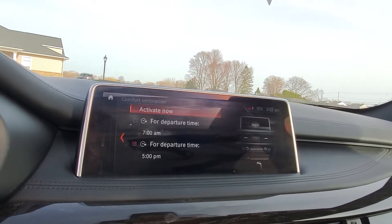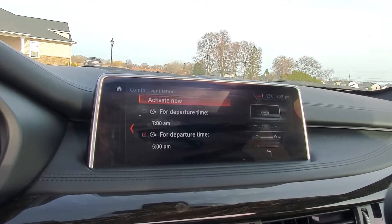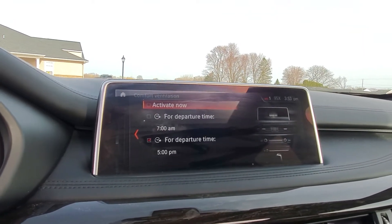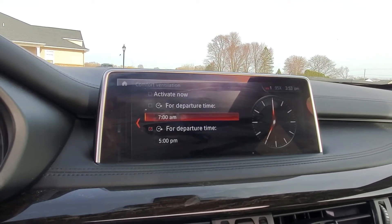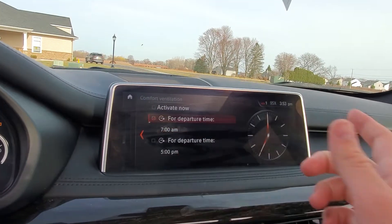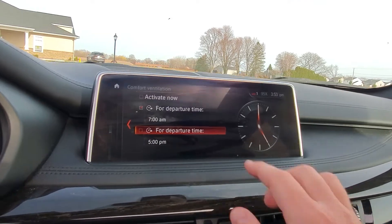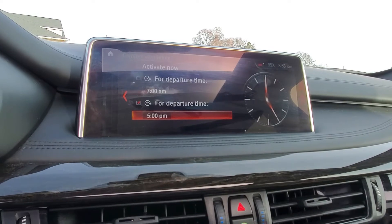This is really nice, especially if you don't have remote start equipped in your vehicle, because you can set up a departure schedule for your car. So if you have a consistent time when you get to your car — say when you're leaving for work — you can set up that time. If I leave for work consistently at seven o'clock every morning, I can have this turned on and it'll start kicking on the fans, bringing the cabin to about 72 degrees. Same for when I leave work — I can select whatever time I'm leaving.